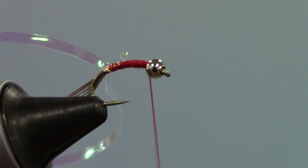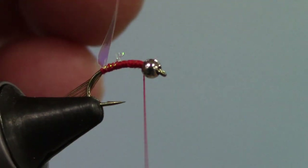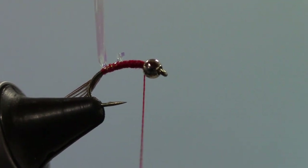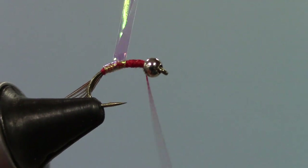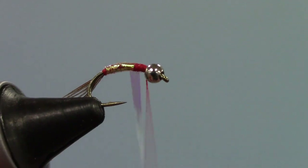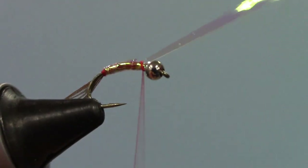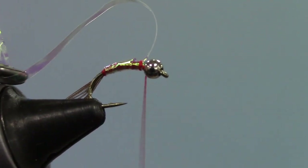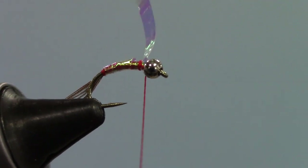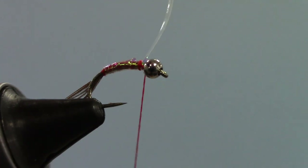If you have a long enough piece, you might be tempted to just grab the tinsel with your fingers — that would be okay, but I find I tend to lose my grip sometimes. So I'm going to use my hackle plier and start making overlapping wraps, overlapping about halfway over the previous wrap. Make those wraps up to the bead, bring my bobbin up behind a couple of times, tie it off, and put a couple of wraps in front. I see a little bit of red thread exposed at the back — I could have come back a little farther with my tinsel, but I suspect that red bit there won't make any difference.